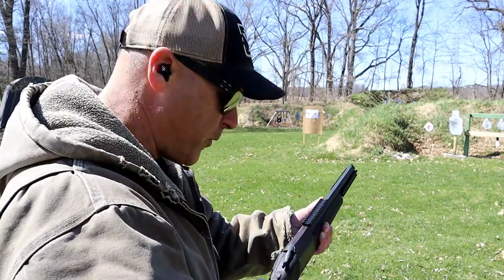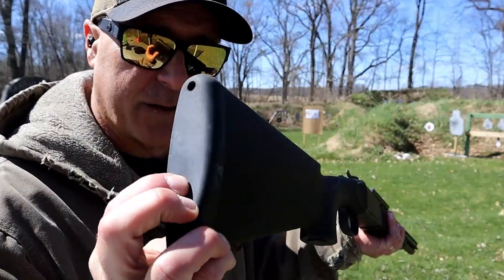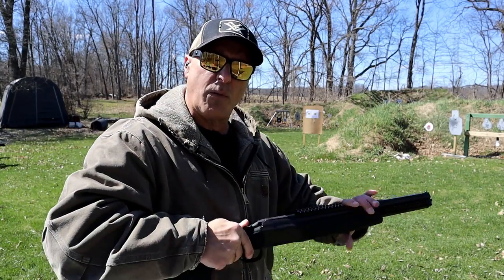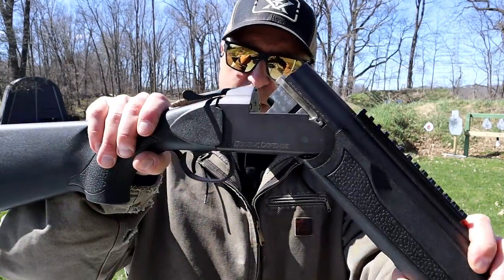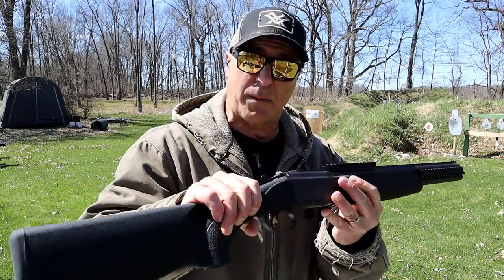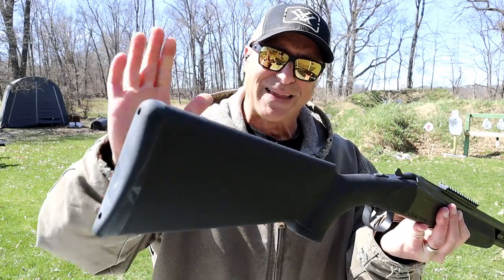Each time the action is closed you have to flip that thumb safety forward. It has a recoil pad that the coach gun does not have, and I certainly appreciate that. I went with the single trigger model, and I like that because it resets so quickly. A lot of people say they like the double trigger — it's a matter of preference whether it's the coach gun or the over-under Double Defense.